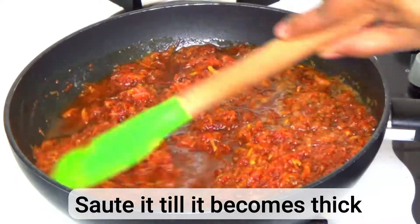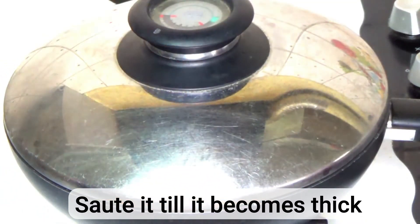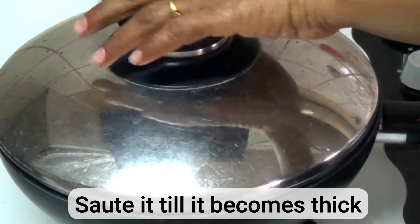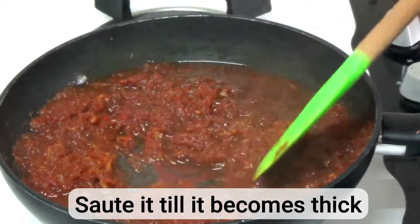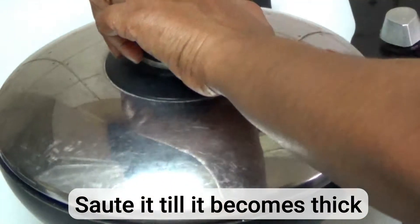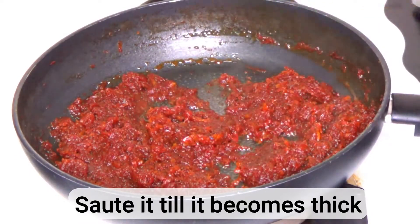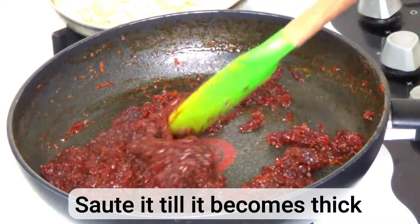Cook the mixture till it becomes thick. It has reached the thick consistency now — you can turn off the gas.